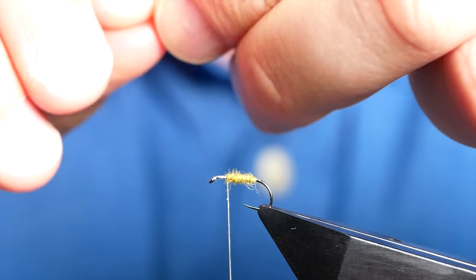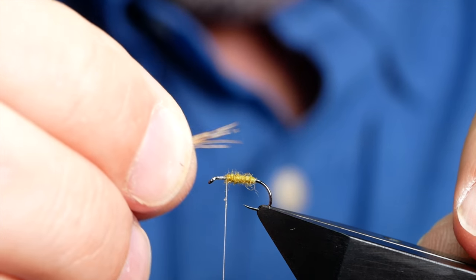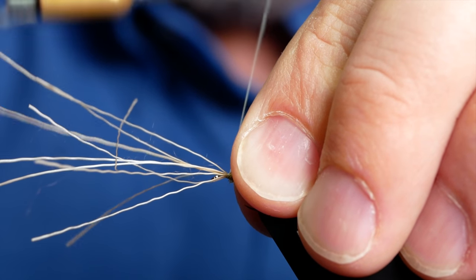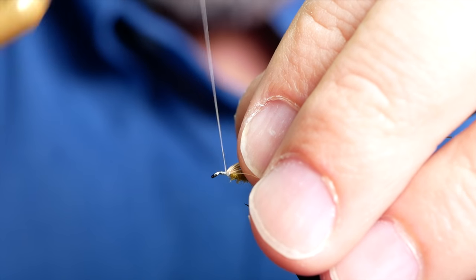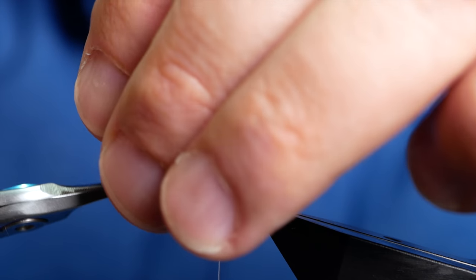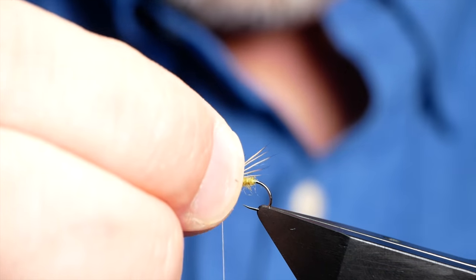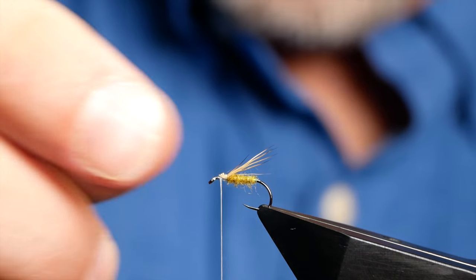What I want with this initially is about the length of the hook shank. I'll lay that on and pop it down on top. Get two or three wraps in, lift it back, two or three wraps in front, and then you can come in with your snips and remove that waste. I'm just going to ease that over slightly — not quite happy with how it's sat there. That'll do the job.